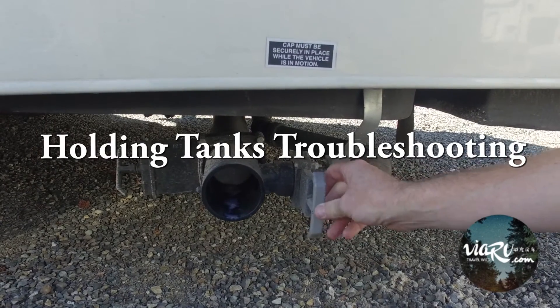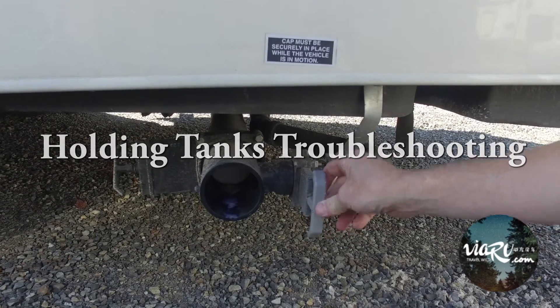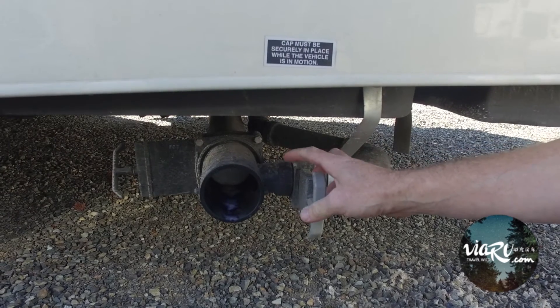We're going to go over some scenarios with why your holding tanks won't empty.